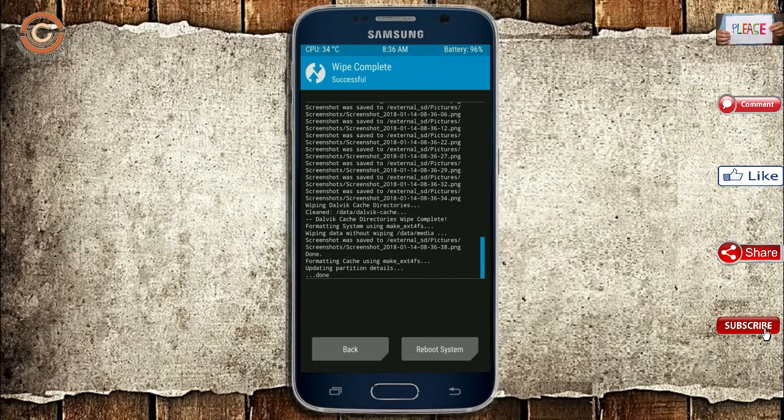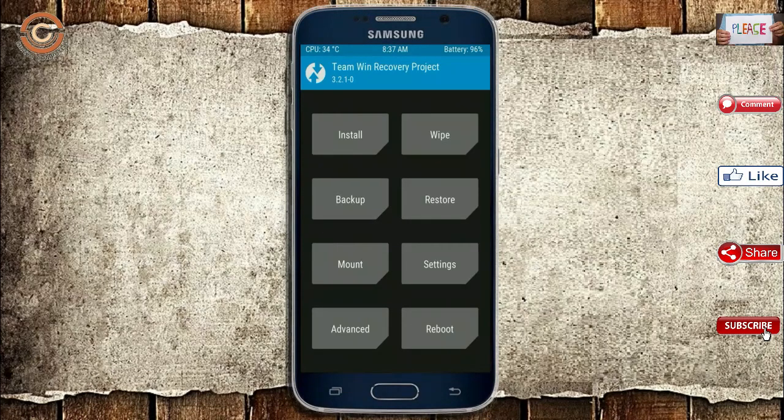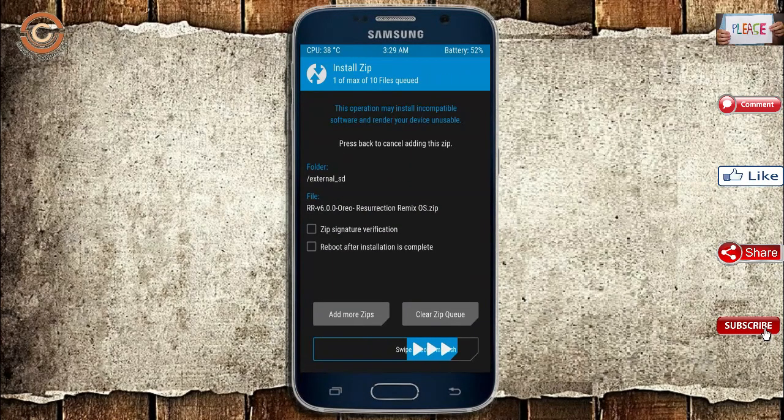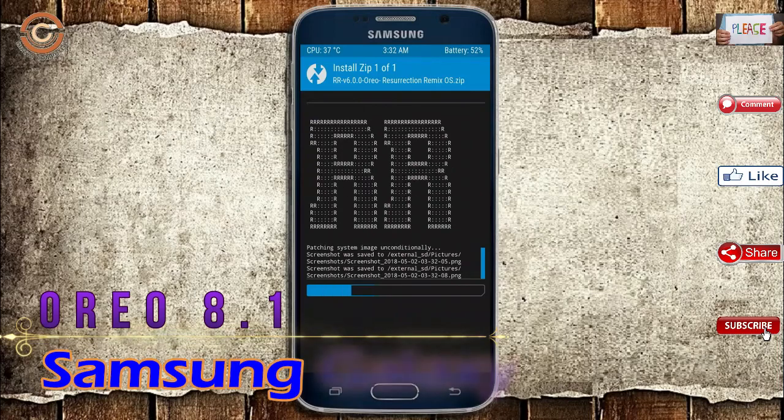We need to go here to install the ROM. Press back and here you will find install. Select Oreo 8.1. Friends, I have provided the latest version of the custom ROM and GApps which are suitable for your device — please find the download link in the description below. After selecting the Oreo 8.1 ROM, swipe right to install.